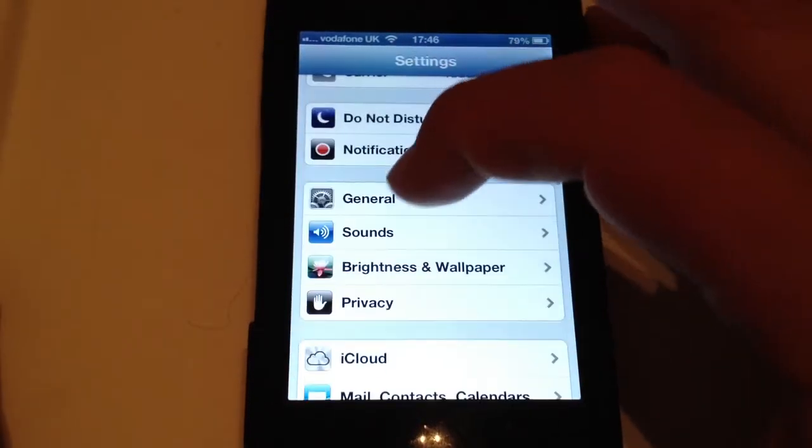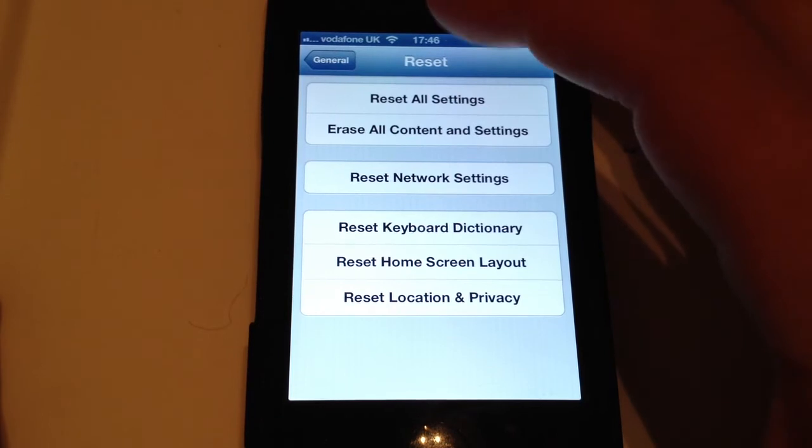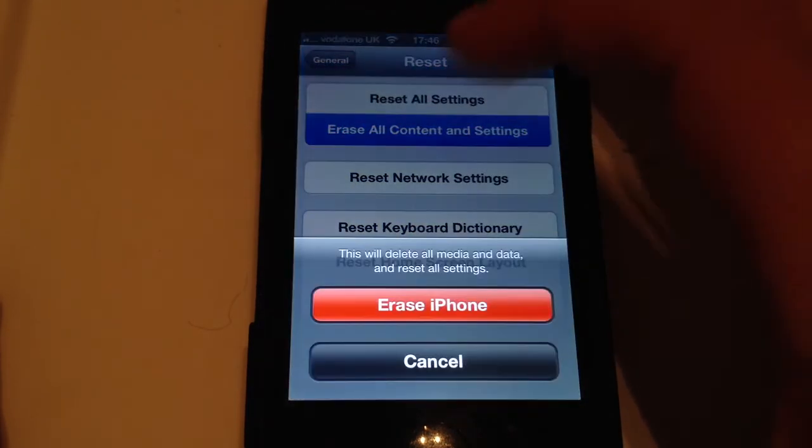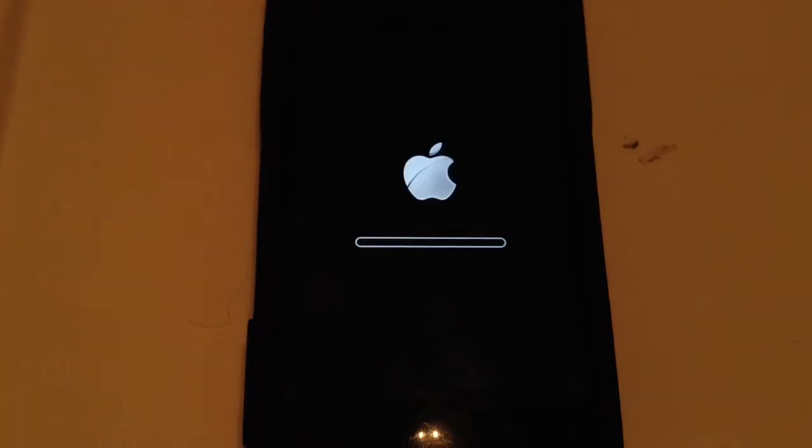Now you want to go back, then go to your General settings, and scroll all the way to the bottom to Reset. Once you're on Reset, you want to select Erase All Content and Settings, and erase it and click Erase again. Now you'll have to wait for it to erase, so I'll come back once it's erased and show you what to do.